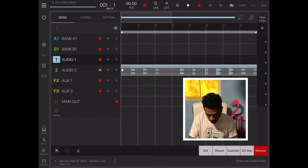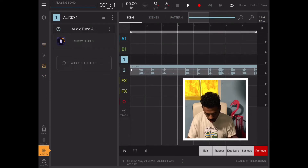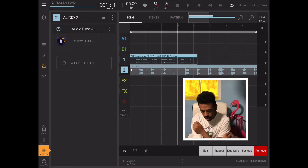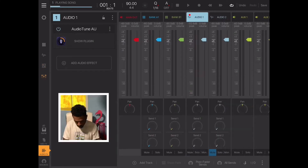One thing about recording audio in here is you're not able to hear the audio in your headphones while recording, so it almost feels like nothing is happening. But when you're done, you will see the audio file. It tripped me out the first time I tried to record — I was like, 'Is it getting anything?'